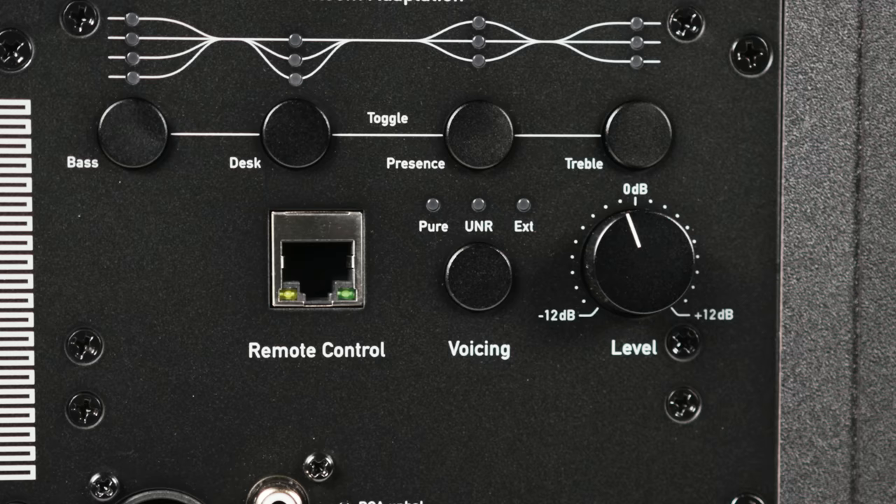The amplifiers in the A Series combine the best of digital and analog technologies for linear performance with reduced distortion and maximum efficiency with low heat. The woofers are driven by Class D amps for power and efficiency, while the tweeters and mid-range drivers are powered by Class AB amps for smooth and natural audio reproduction.